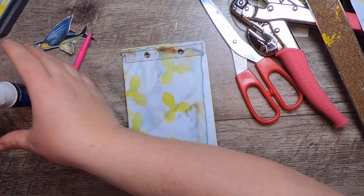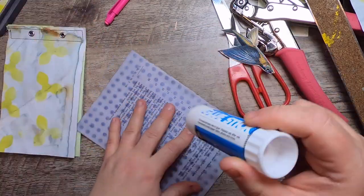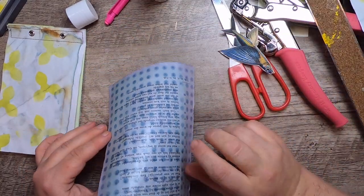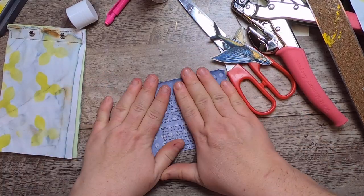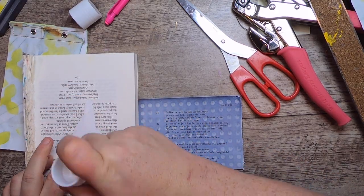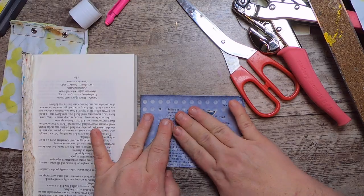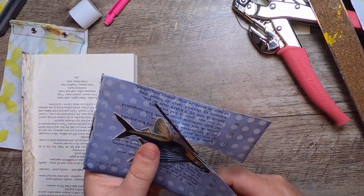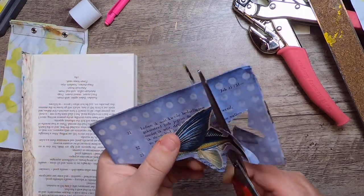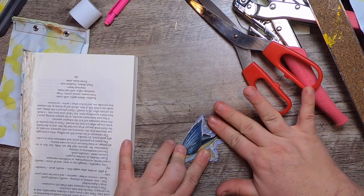Now I'm going to take my little fish, which will be my focal point. I've grabbed another piece of cabbage-dyed paper — this is a book page — and I'm going to glue them together to make it a little bit thicker. Then I will glue my fish on here and leave a little border. Just give it a nice press.